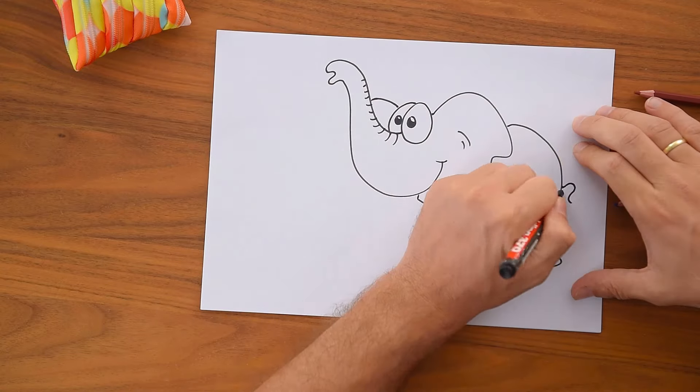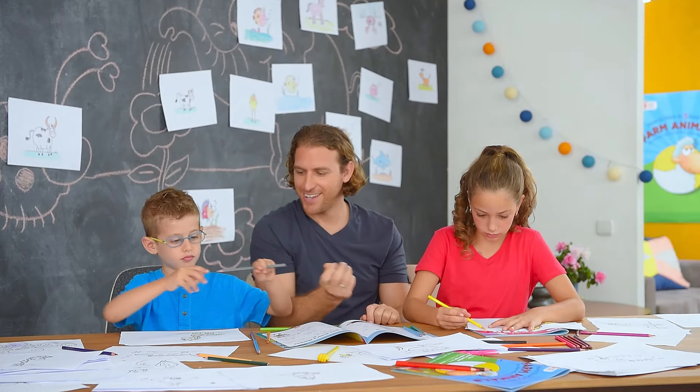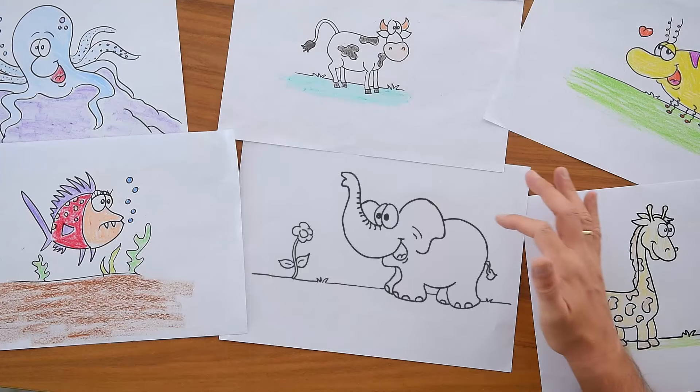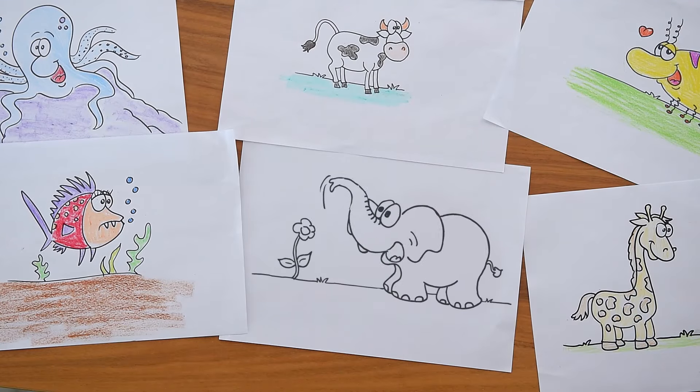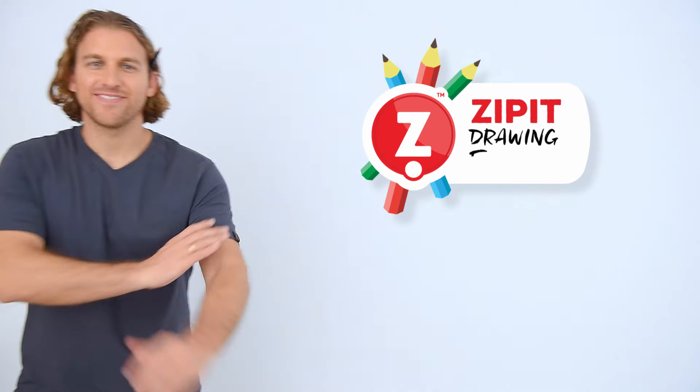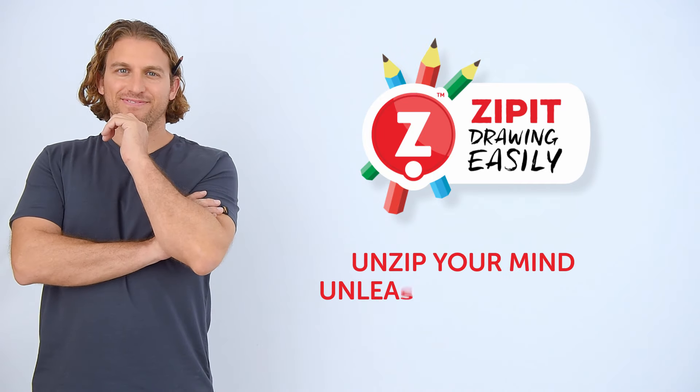With the Zip It Drawing Easily technique developed by world-renowned illustrator Amit Ophir, you'll find endless possibilities to express your creativity. Zip It Drawing Easily. Unzip your mind. Unleash your talent.